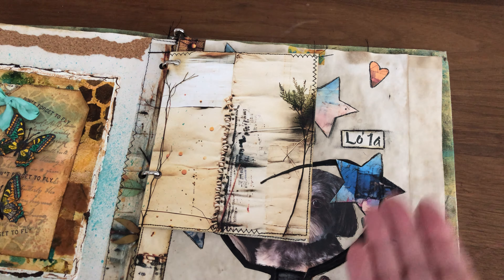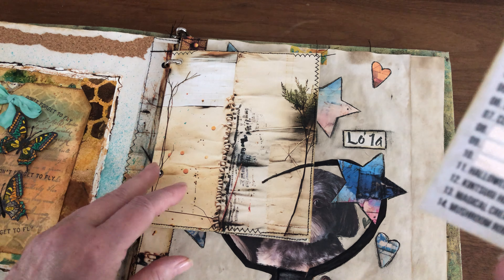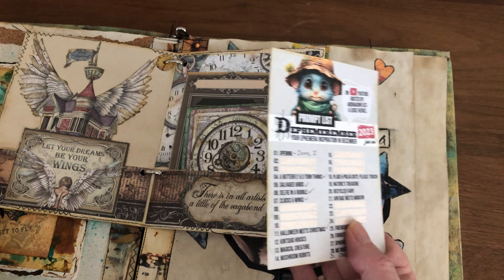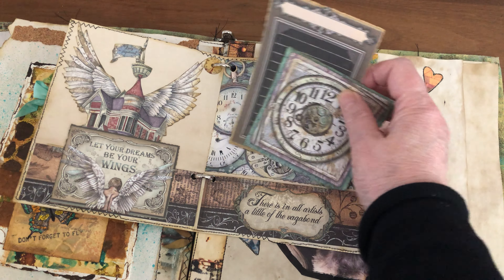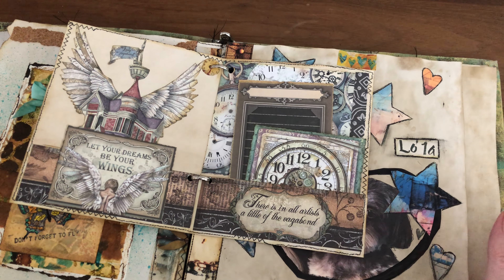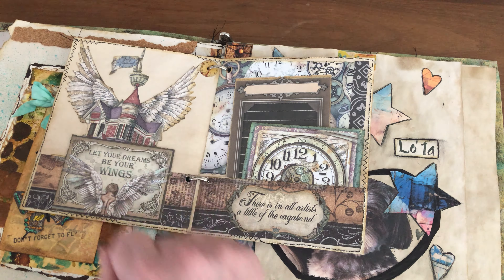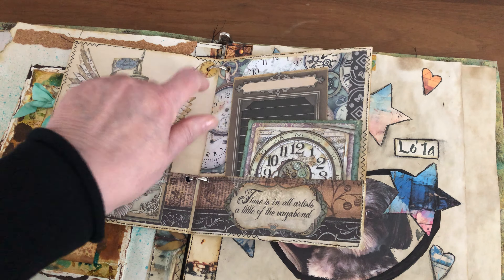This was prompt number seven — clocks and wings. I made half a page, like a booklet, with two pockets. Here are my clocks with two tags that I can write on, and this one is also a pocket but I didn't want to hide the wings image. I have a little clock here as a holder for the ring binder. I was really happy with this one.